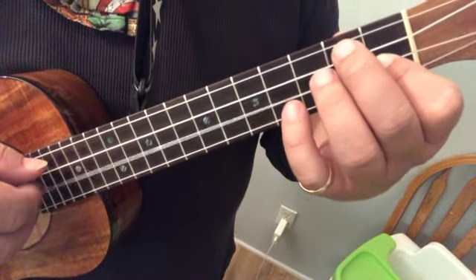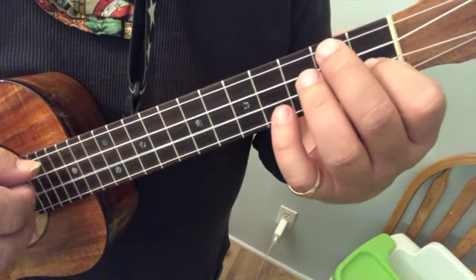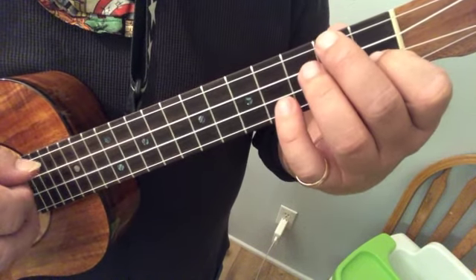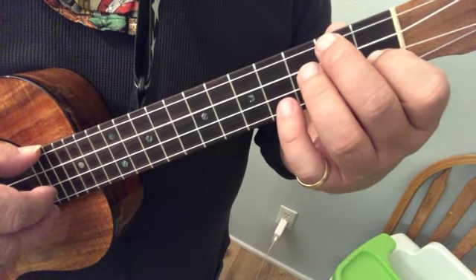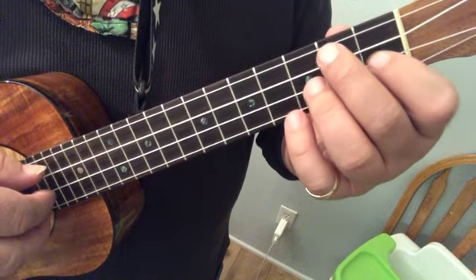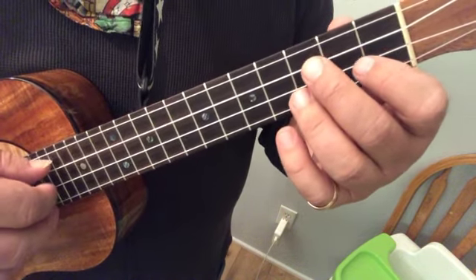So here we go — one, four, one. That's the F, E, F. And after that, it's easy.